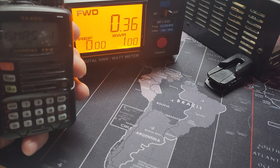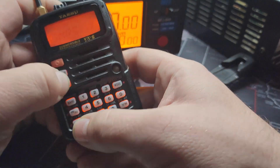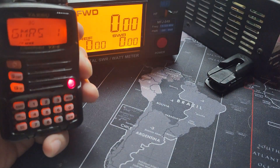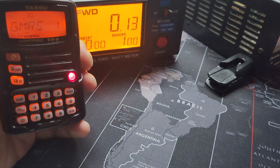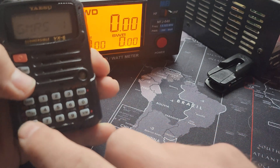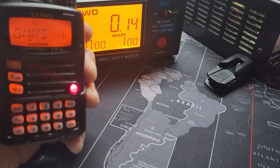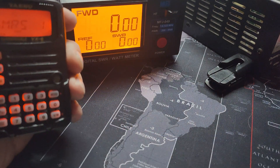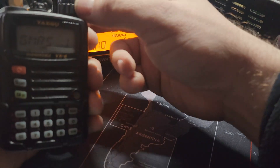That's 0.36 of a watt. Let's check what power level we're at — that's on low one. Low two is not even registering — okay, registering 0.13 of a watt. Low three is 0.14. Let's go to high and see once it resets — 0.36 for GMRS.